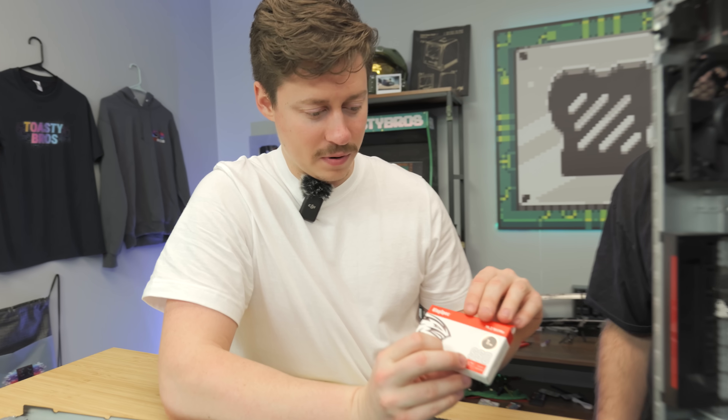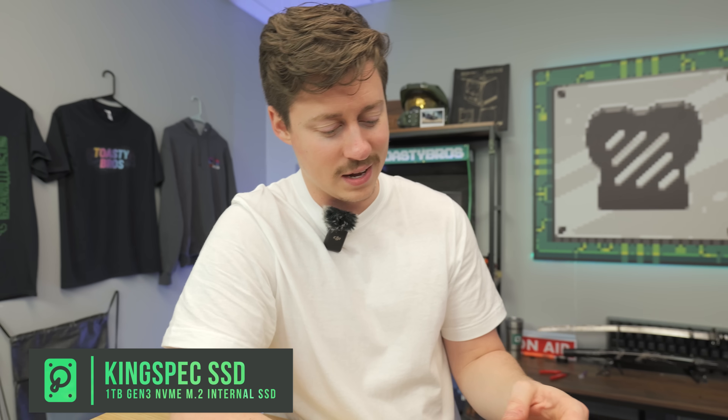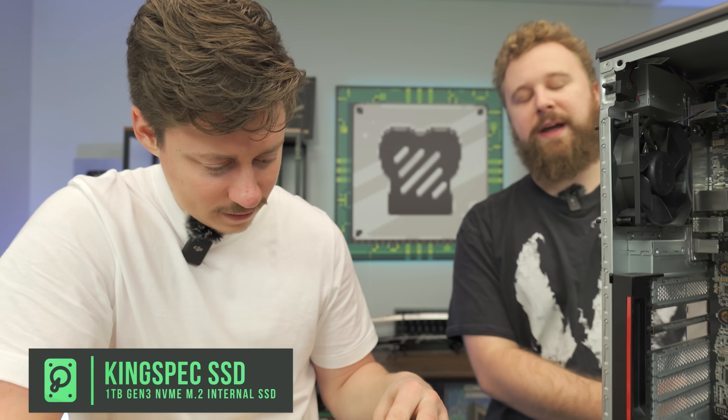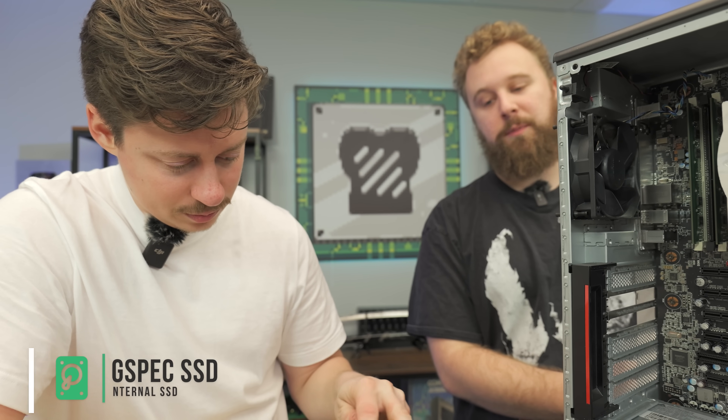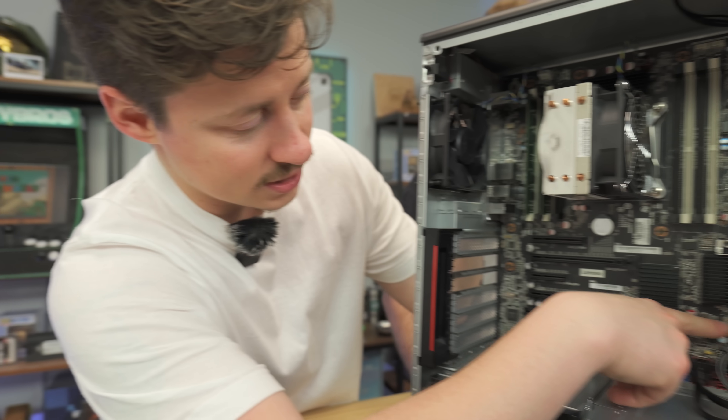We're going to open up our KingSpec 1TB NVMe SSD. Another cool part about these workstations is they actually have NVMe slots. We paid $48 for this — 1TB Gen 3 drive, very affordable. In this build, especially if you're streaming and saving files, 1TB is definitely the minimum I would recommend. Definitely go Gen 3 so you're not wasting money on Gen 4.